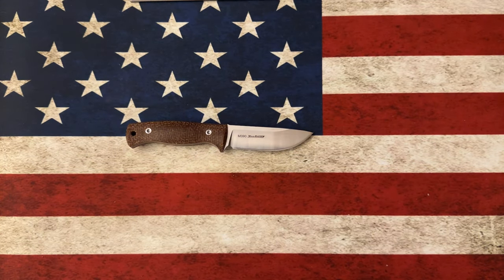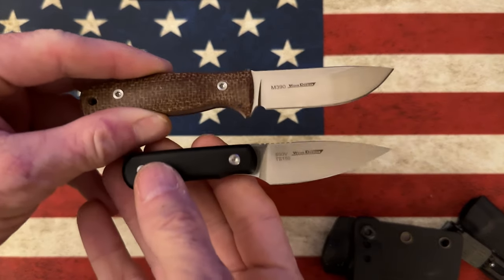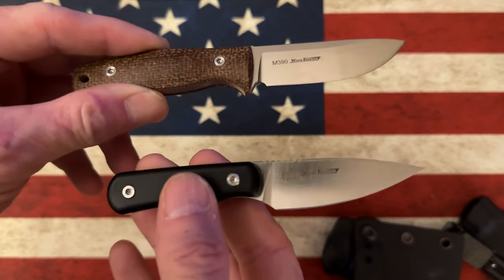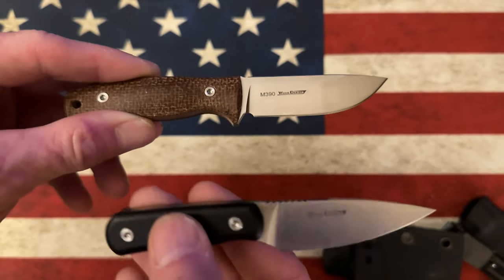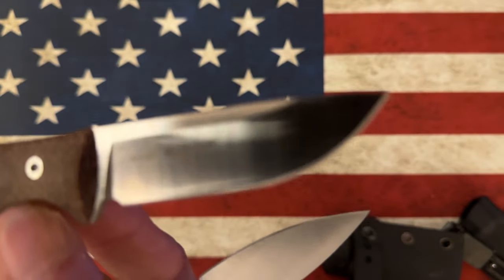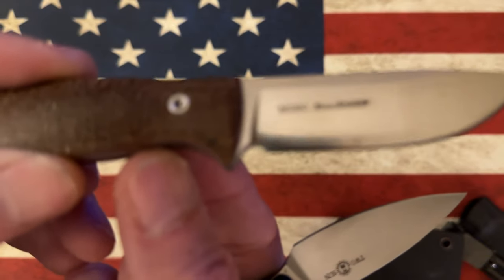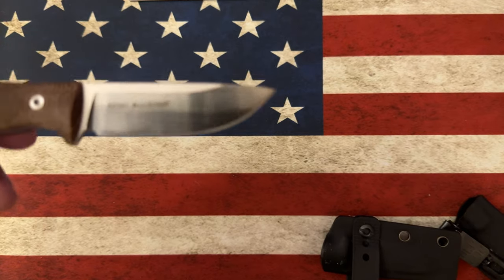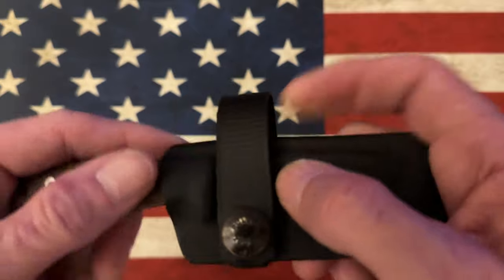Just while I'm showing some of these EDC fixed blades — in case you didn't see my quest to find a perfect EDC fixed blade — these two little guys are both Two Sons. This is the TS150 in S90V, in stock right now at White Mountain Knives for under 50 bucks, and this is the TS247, which was in stock at White Mountain Knives today but is now out of stock. They get these in quite often and this one's under 50 bucks also.